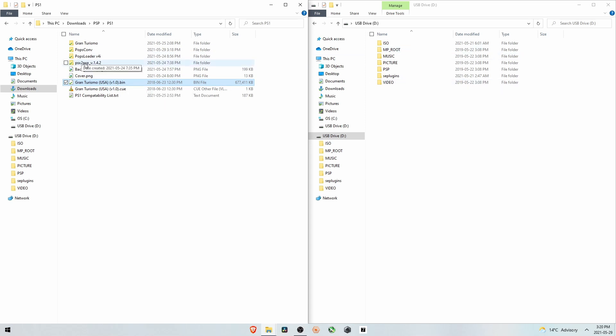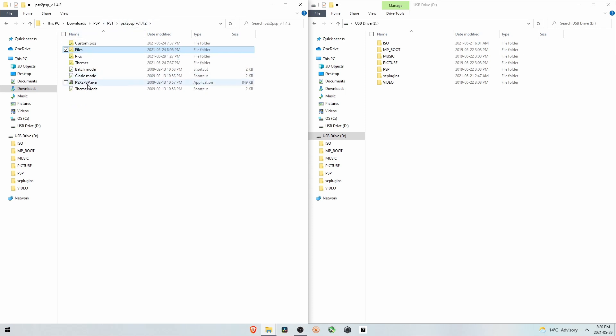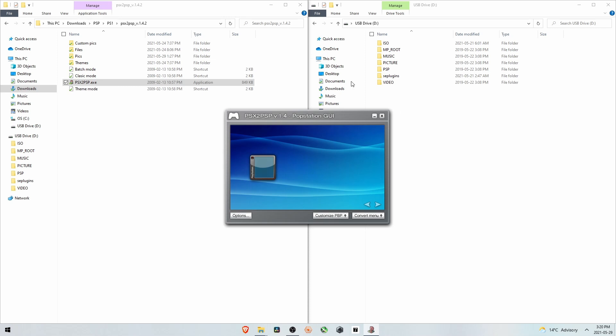Most people use PSX2PSP, but the only thing I don't like about it is you can't compress the files — it uses the raw amount of space and ends up being slightly bigger. I'll show you how this one works first. When you first use this program you have to get a file called base.pbp, which goes into the Files folder — everything is linked in the description. Download this file, drag it into the folder, and then when you load the program everything will work fine.